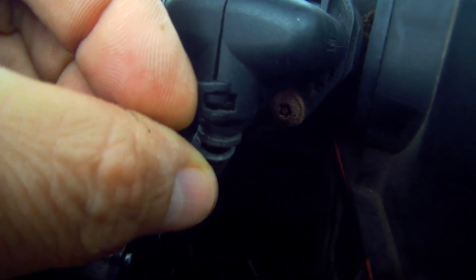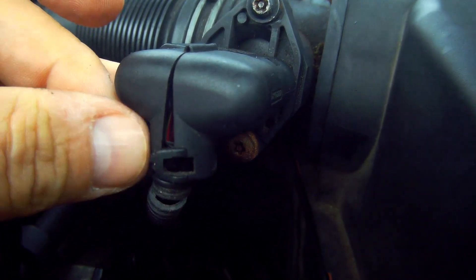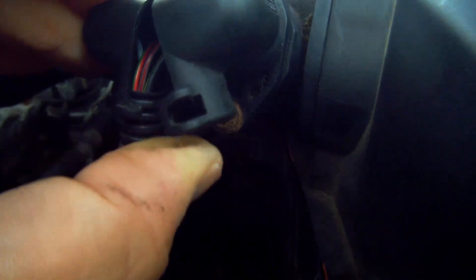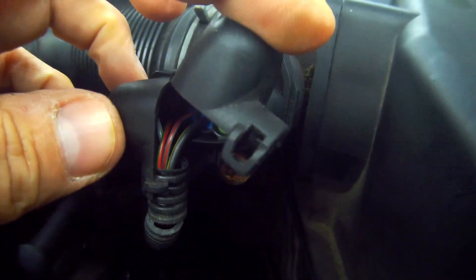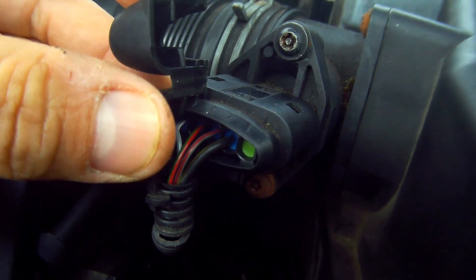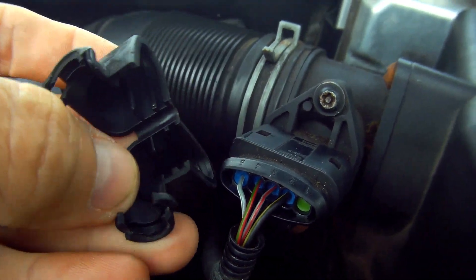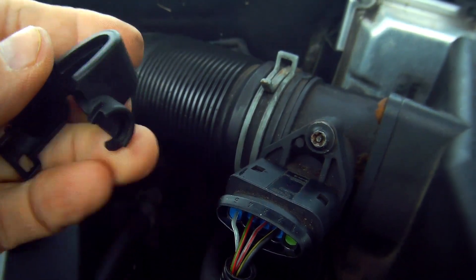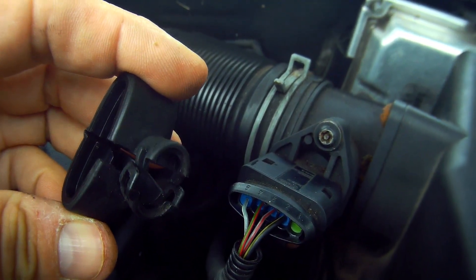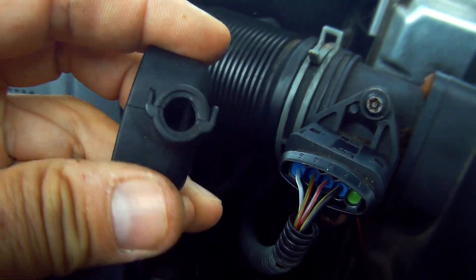Take the little plastic protection cover off the cables by unclipping it on the front and round at the back, and then it just unhinges in the middle — pull it up and it just slides off. Quite a nifty little cover — 10 out of 10 for the designer who invented that. It just clips together like so.